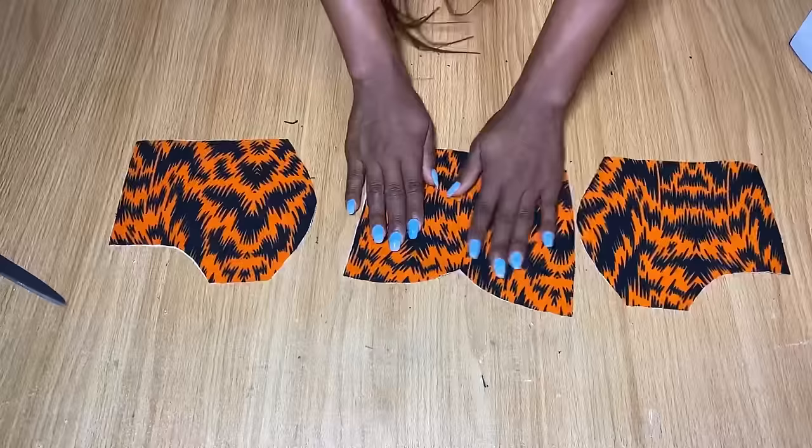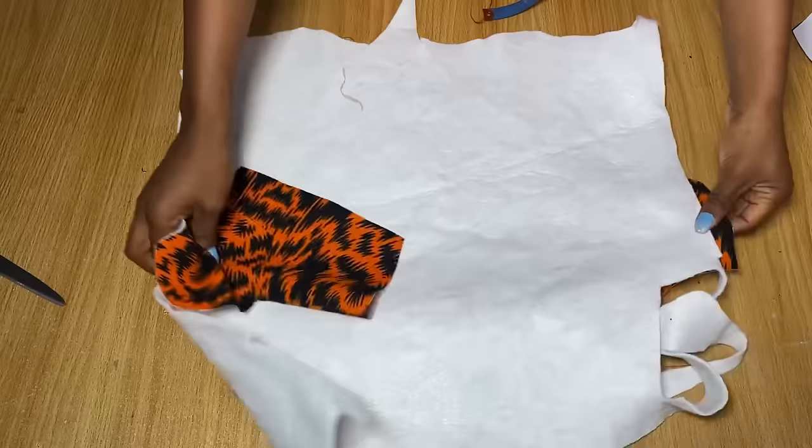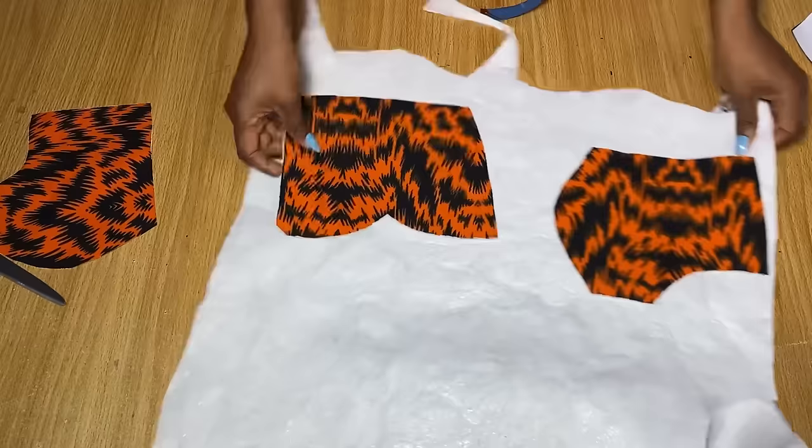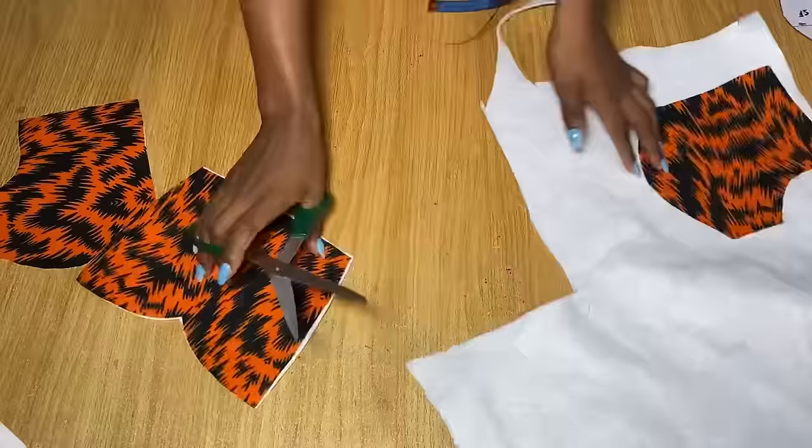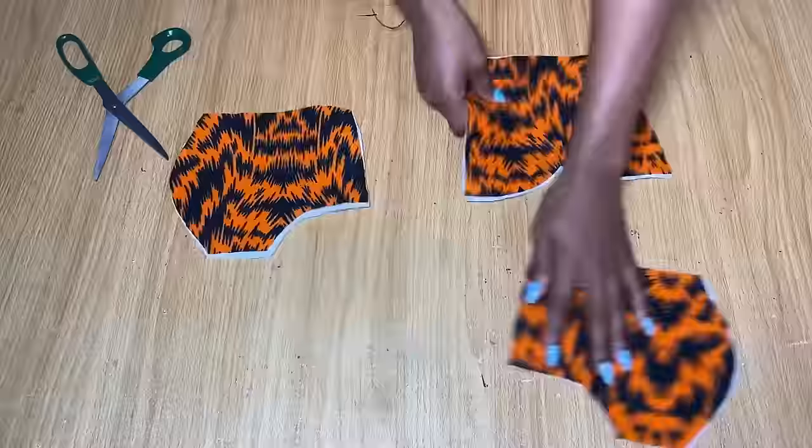For the bustier area, open it up — you can see I cut lining exactly the same. Iron hair-stay to these bustier pieces and also to the lining. For the under-bust part, iron hair-stay to both the lining and the actual fabric. Now I have my wadding — some call it padding — and I'm cutting out all the bustier pieces exactly the same on the wadding by tracing each piece onto it.